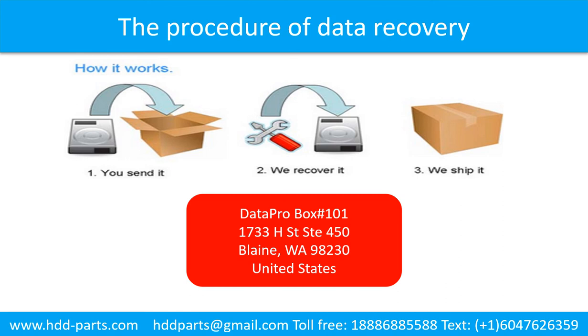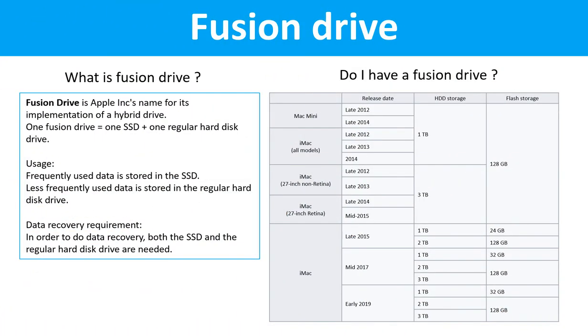This picture shows the procedure of how we do data recovery for our clients. First, the client sends their hard drive to us. Second, we do data recovery. Third, we ship back the data to our clients. Fusion drive is Apple Inc.'s name for its implementation of a hybrid drive. One Fusion drive equals one SSD drive plus one regular hard drive. Frequently used data is stored in the SSD drive; less frequently used data is stored in the regular hard drive. In order to do data recovery, both the SSD drive and the regular hard drive are needed.